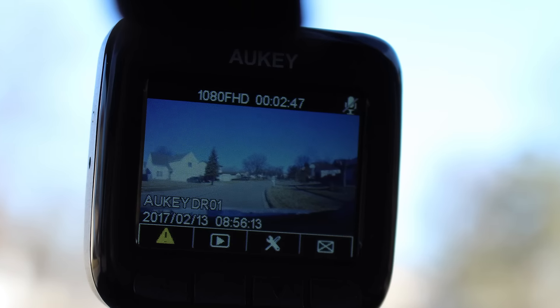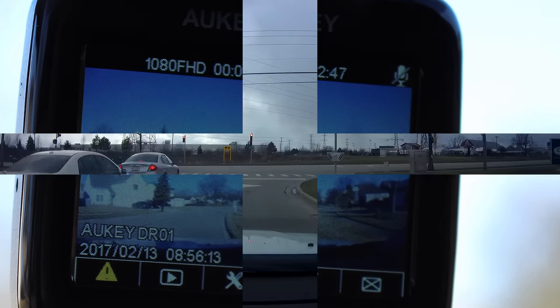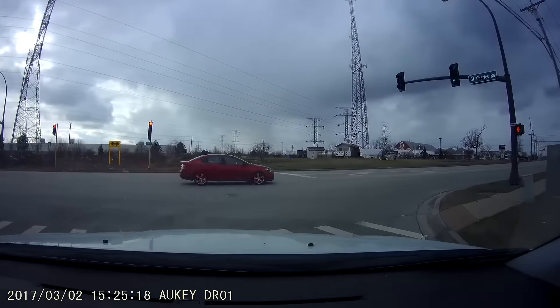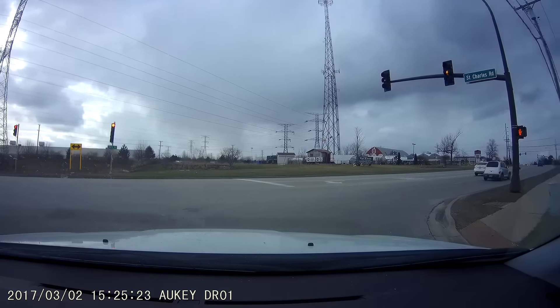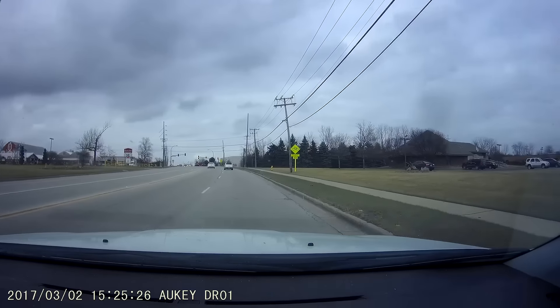Dash cams are one of those items that you hope you never need, but often wish you had. Auki looks to fill that need with its DR-01 dash cam. This is an out-of-the-way camera that mounts directly to your windshield, and then does what it's supposed to do — get out of the way and be there when you need it.